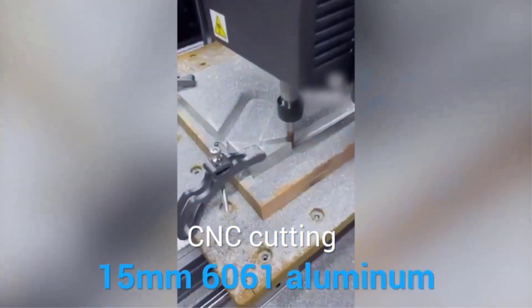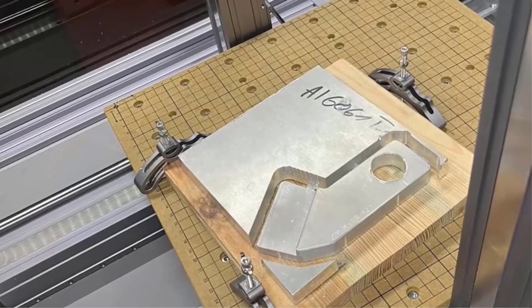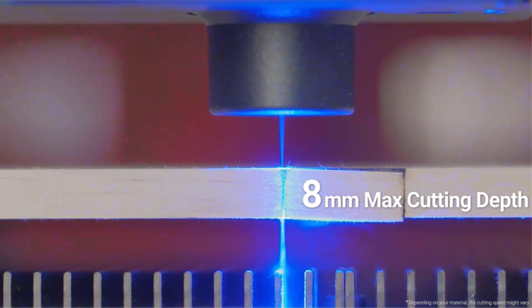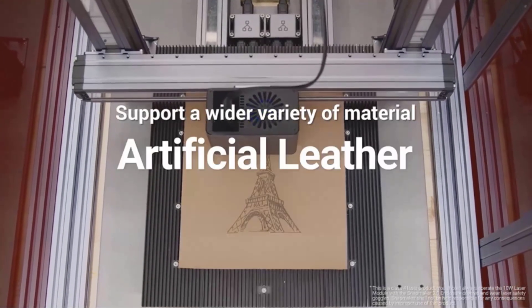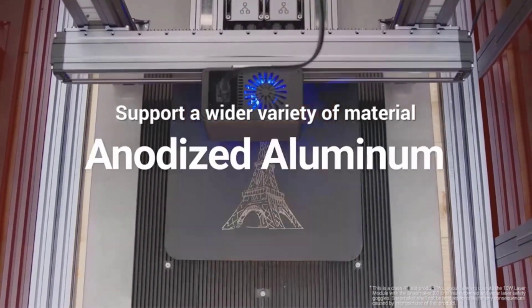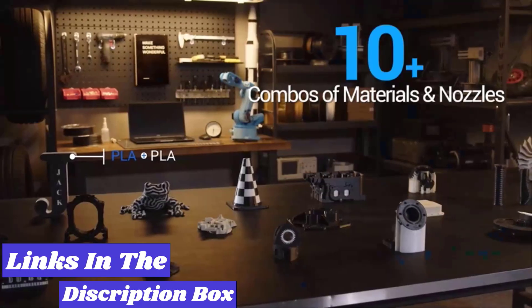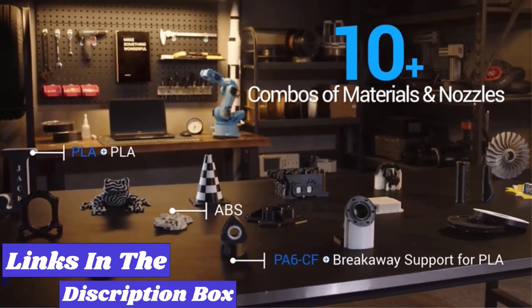If you are ready to start your own 3D printing adventure, it's well that you are looking for the best 3D printers for beginners. In this video we're looking at the 5 best beginner 3D printers of 2024, and if you want more information we also put the links in the description box below.